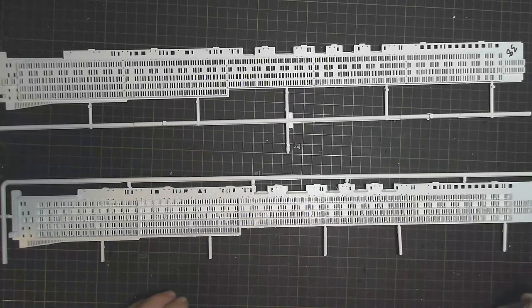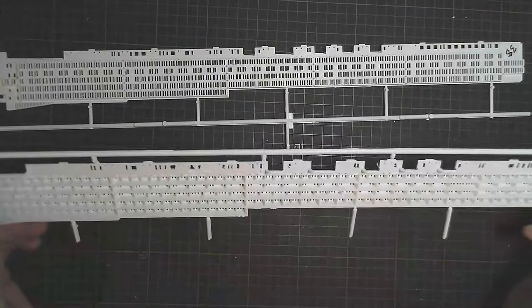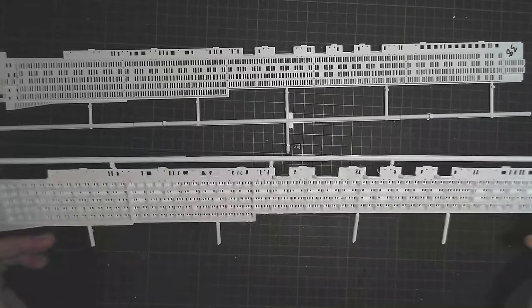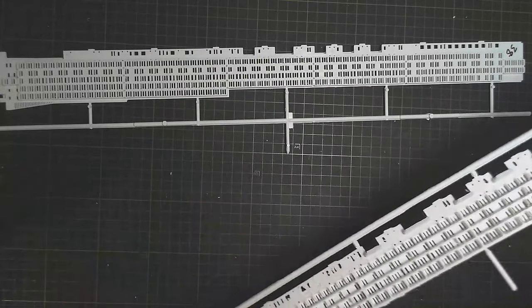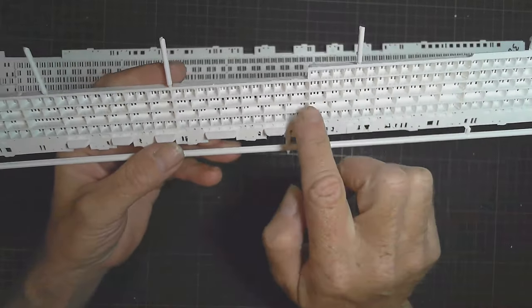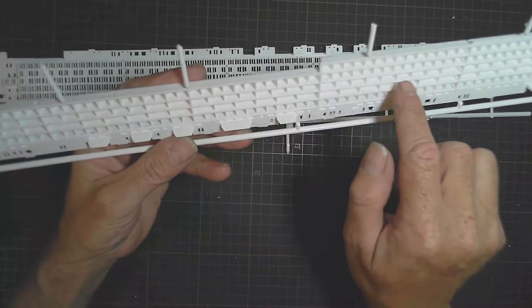I'll be gluing that plastic to the back of this, but in the meantime it took quite a bit of time to paint all those floors individually. I have more to do — what I've got here are the upper decks. All these balconies, when we look at it the right way around, all the floors have to be done that same brown color.